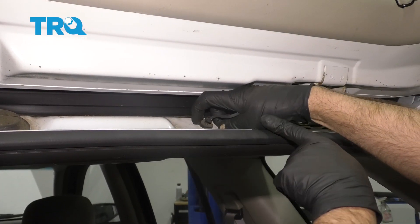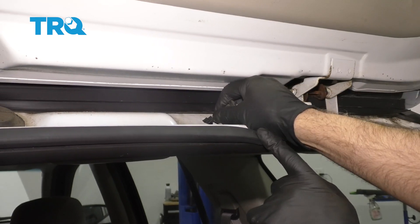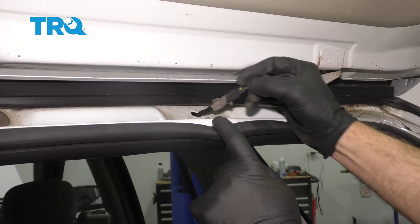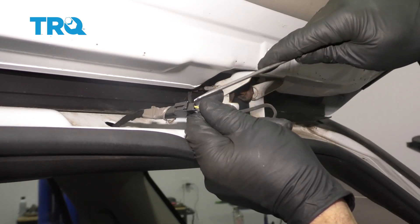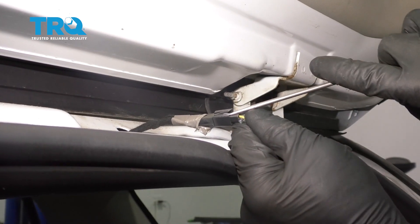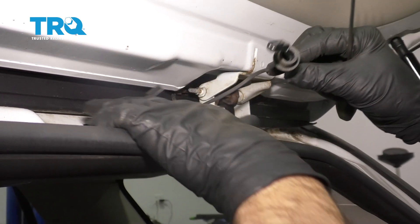Disconnect this wire right here. There's a grommet — you can slide that grommet up, and if you can slide the connector through, it makes it easier. Take a pick or a screwdriver, just get underneath that lock, and just slide that off just like that.